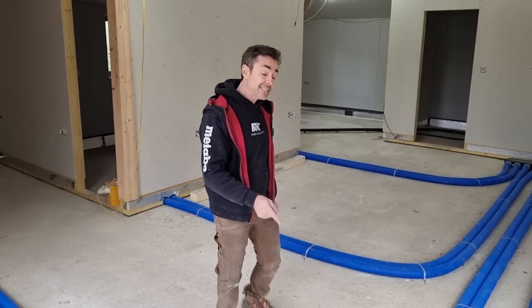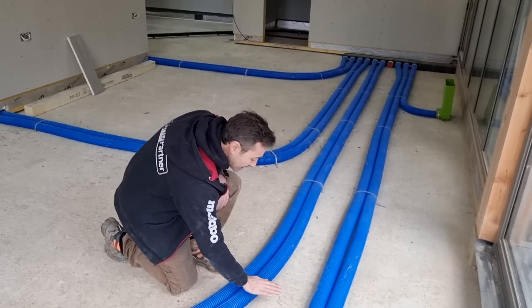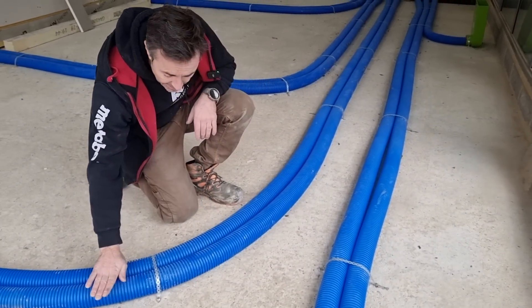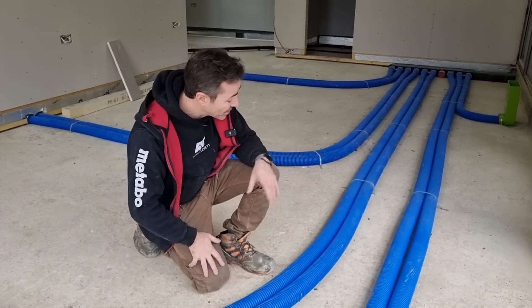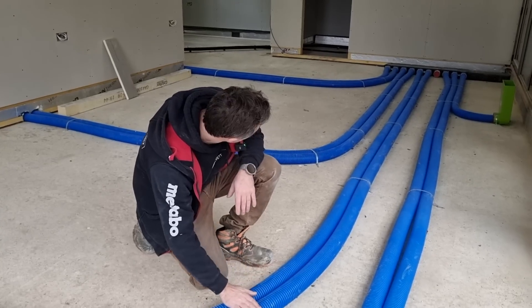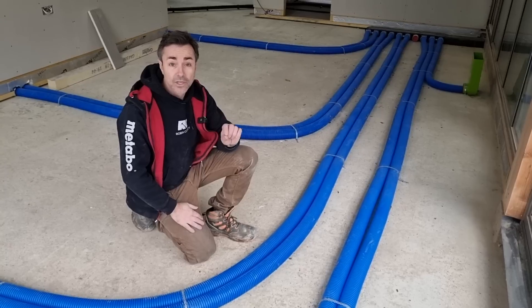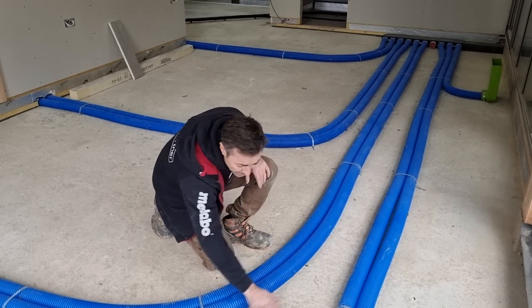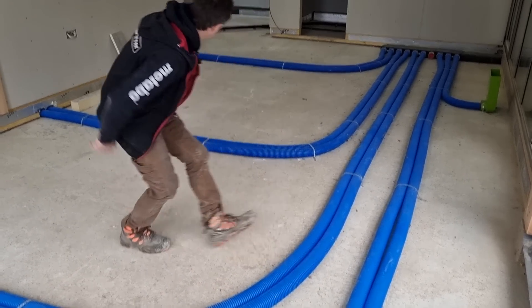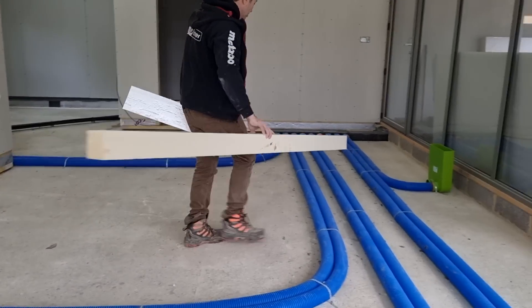That means we've got a cut all the way around it. I knew we were having this, so I made an allowance. If my insulation was only 75 millimeters thick, it would only come to the top of these pipes. The manifolds are about 95 millimeters, so I'm going to use 100 millimeter PIR everywhere — that will get me over the tops of the pipes.